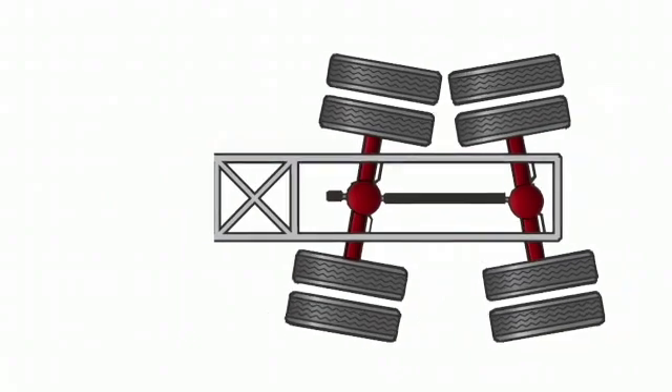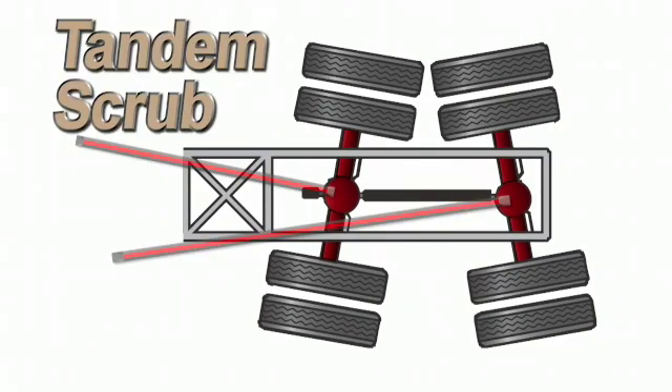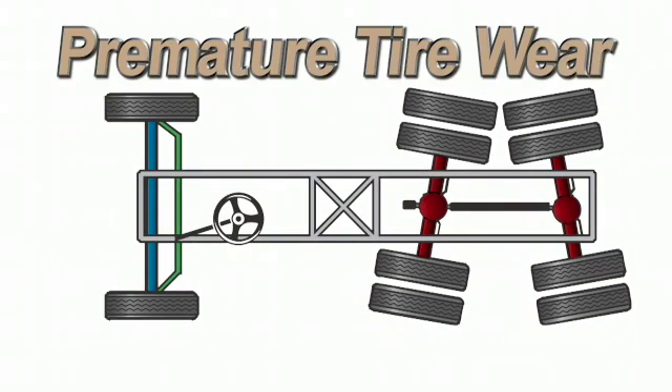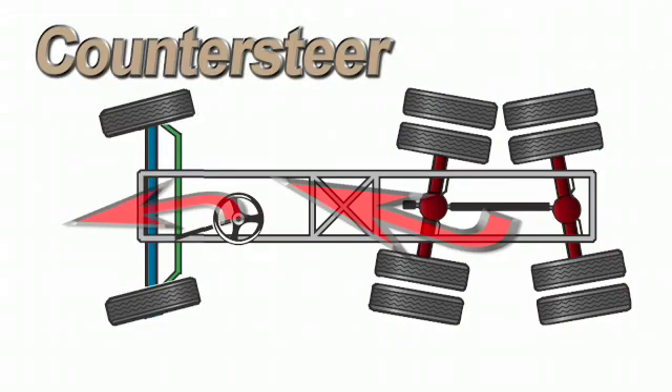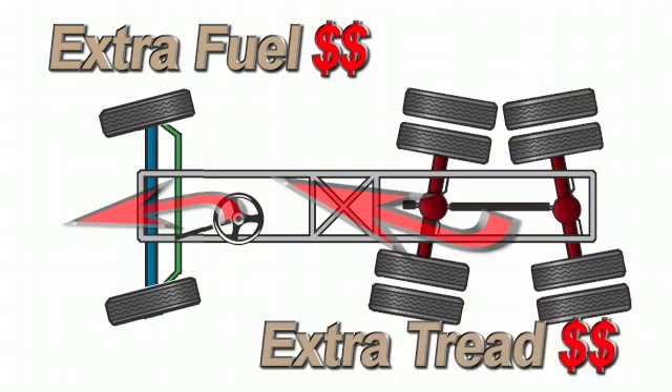The drive axles are pointing in separate directions, creating tandem scrub. Tandem scrub not only causes premature tire wear but also produces a persistent steering force. To make the vehicle drive straight, the driver will have to counter steer all the time. Imagine the extra fuel, harmful emissions and tire tread consumed during operation.